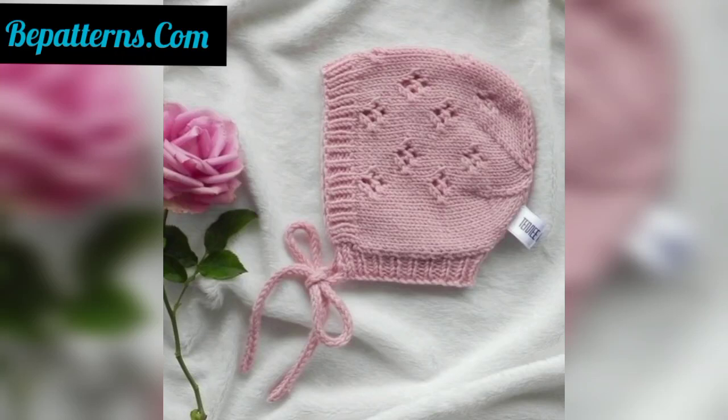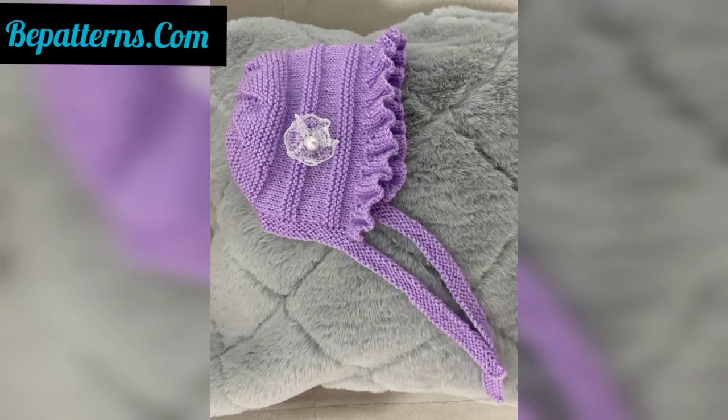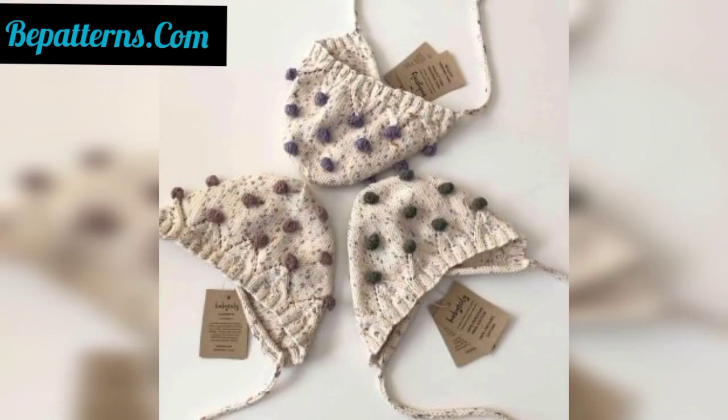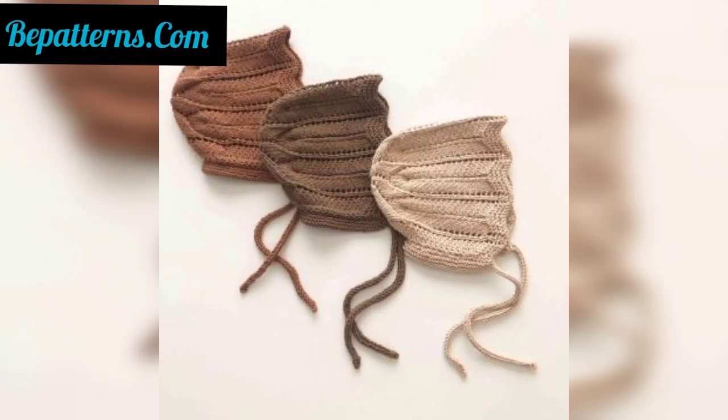Hello everyone, Assalamu Alaikum! How are you all? I hope my lovely friends, viewers, and family members are fine and well. May Allah bless you — may you always be happy and keep smiling. Dear friends, first of all, welcome back to my YouTube channel Crazy Crochet. Today I'm going to introduce you to the most beautiful, stunning, fabulous, and gorgeous designs of crochet bonnet hats for babies.